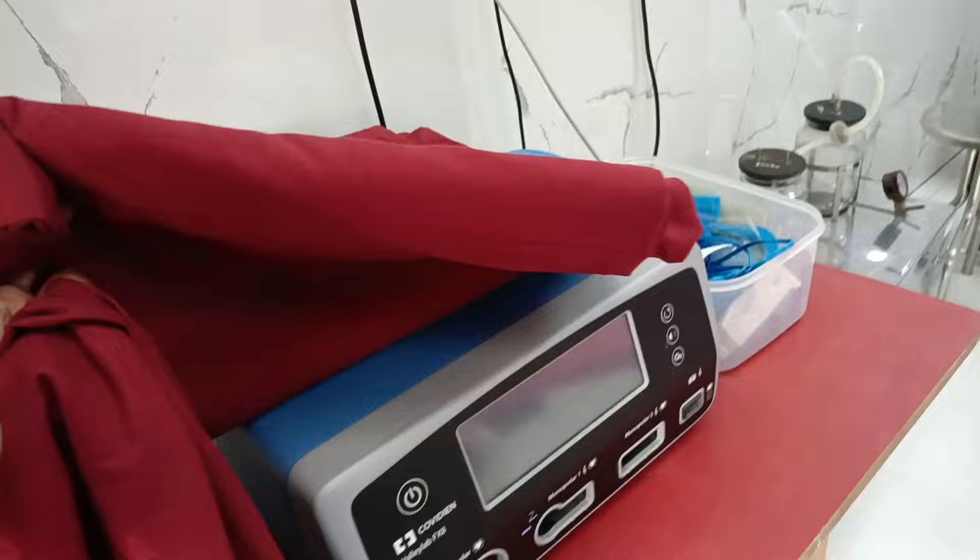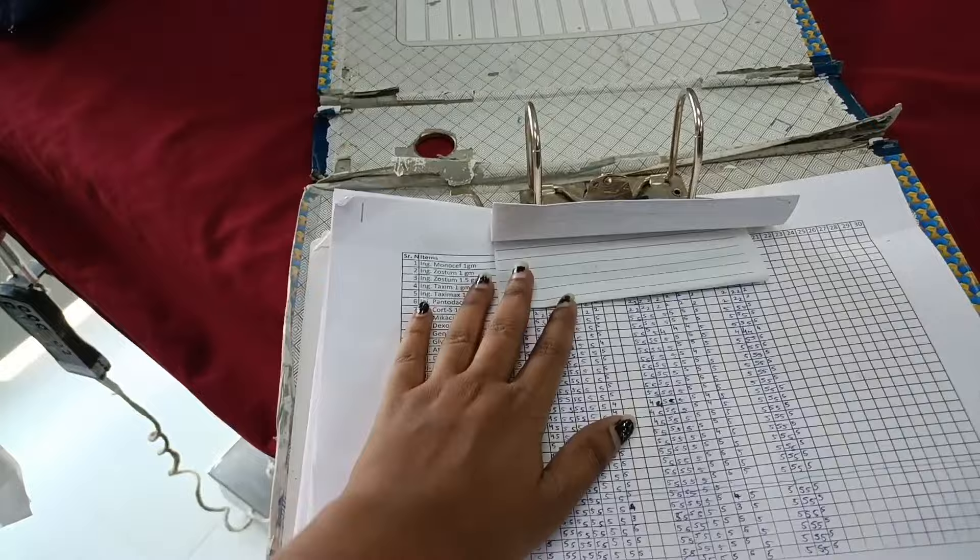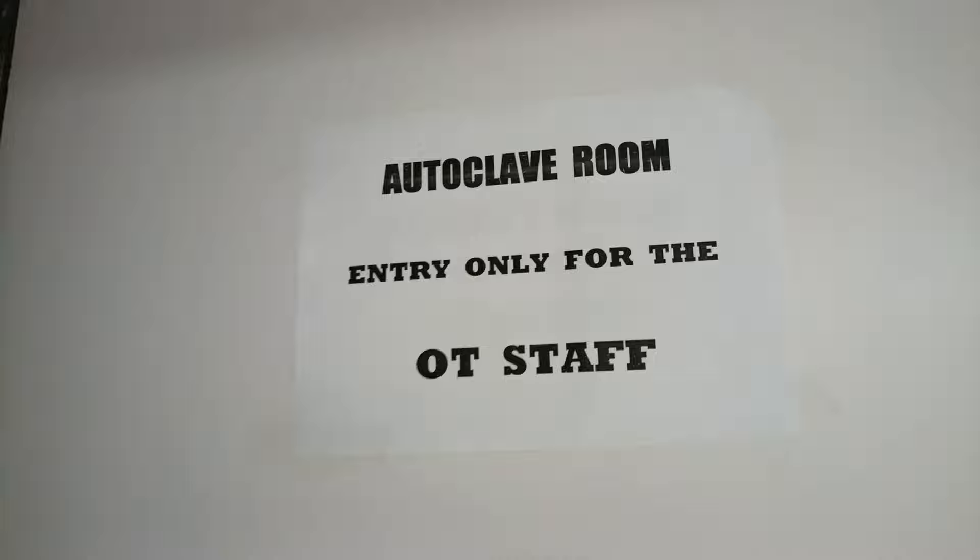So first of all, in the morning we have stock marking. This is a check, this is a note down. Where is your autoclave room? This is a book.